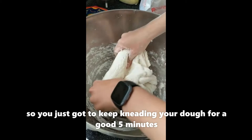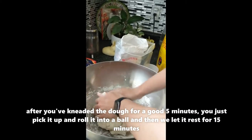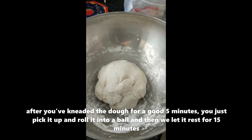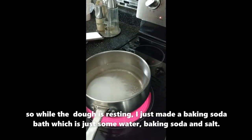After you've kneaded the dough for a good five minutes, you just pick it up and roll it into a ball, and then we let it rest for 15 minutes.